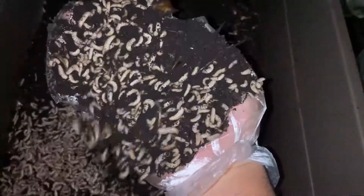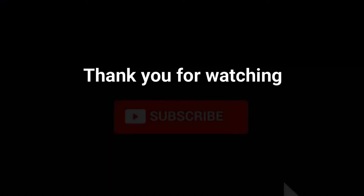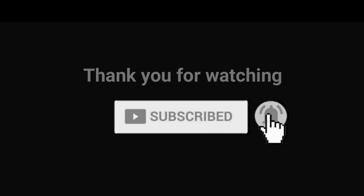These are our black soldier fly larvae — ready to be harvested. I'll see you next time.